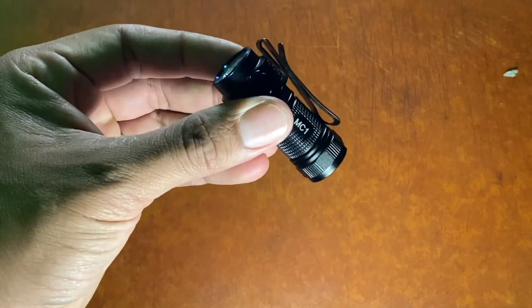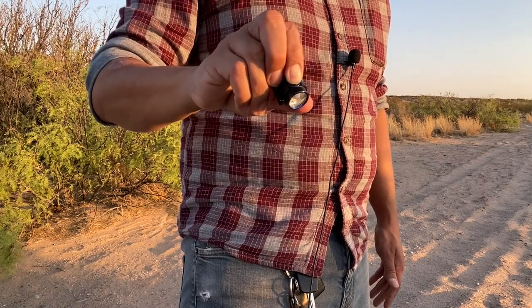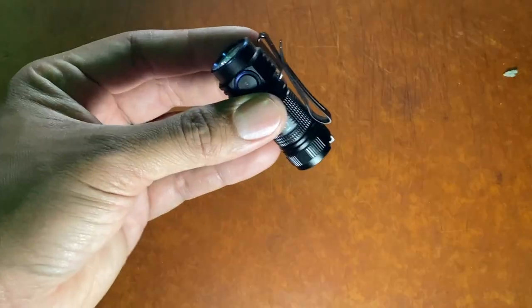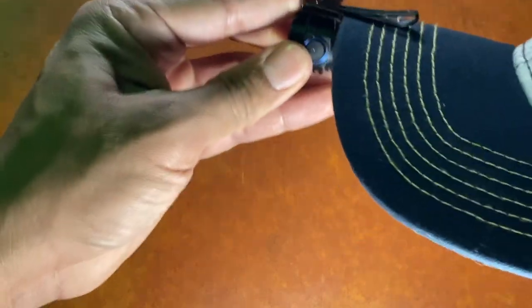It also has a really nice pocket clip. It fits snugly onto the pocket of your jeans. And of course, if you need your hands free — you're doing some night fishing, some frog gigging, or working on your vehicle in the middle of the night — this will go really good on your hat. Check that out.